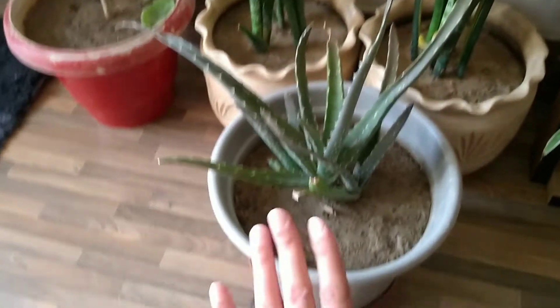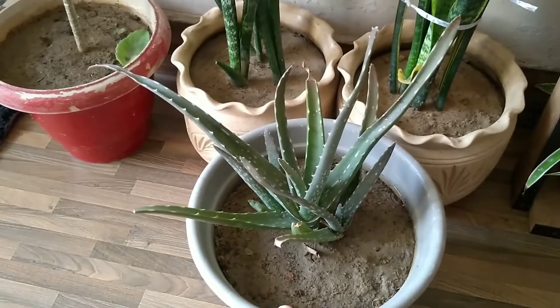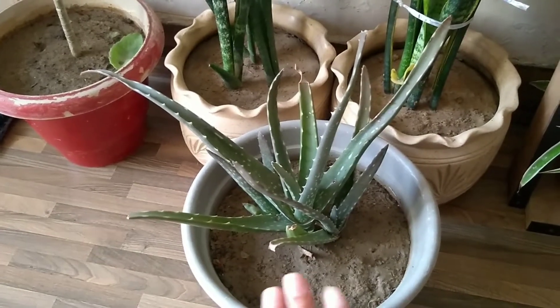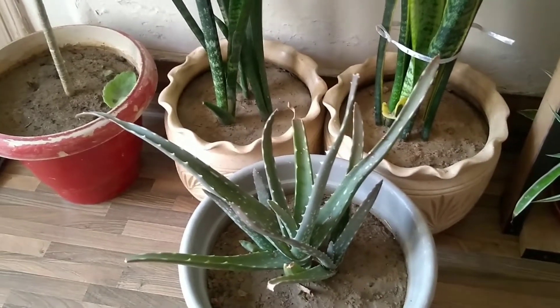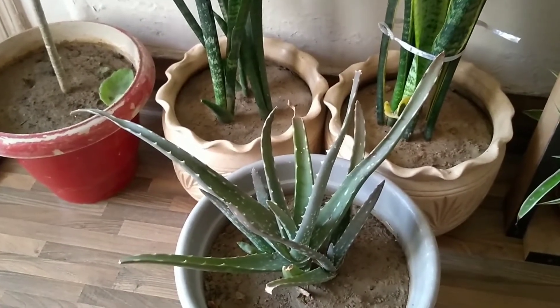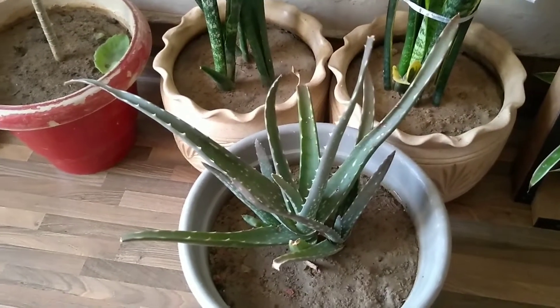The next plant is Aloe Vera. Aloe Vera can easily tolerate high temperatures in NCR and North India's hot climate. This is also a very hardy succulent.